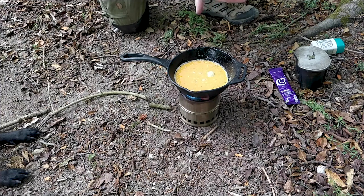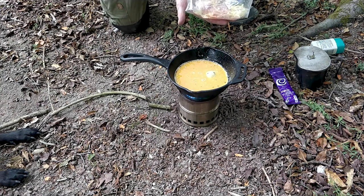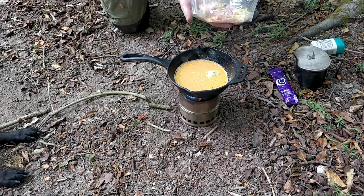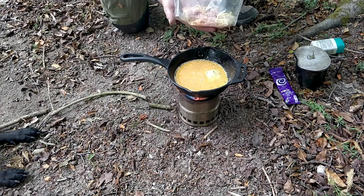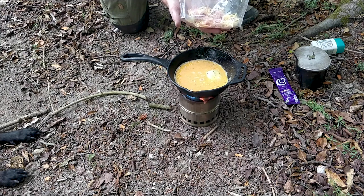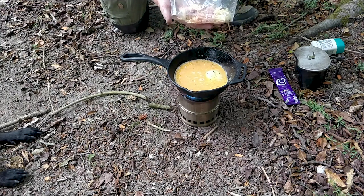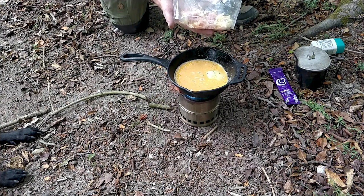To the side I've got some pre-chopped and pre-grated cheese and ham in a bag ready to go — left in the bag for canine reasons. They'll be popped on top of the omelette very shortly. It's about doing as much preparation for the next stage as possible so that I'm not wasting any of the fuel and heat from this stove.